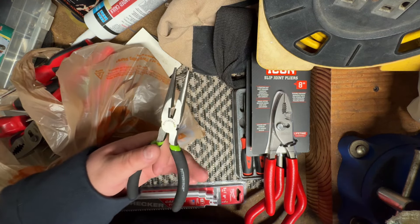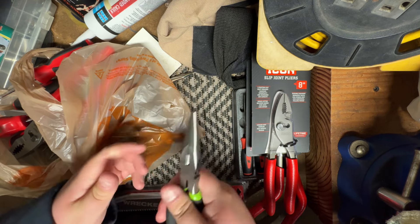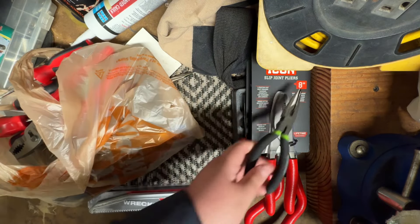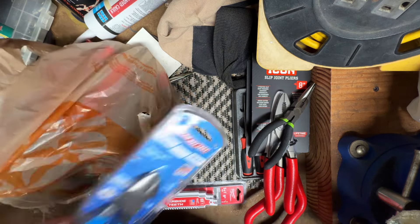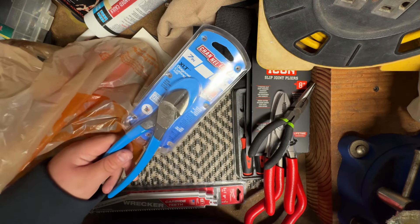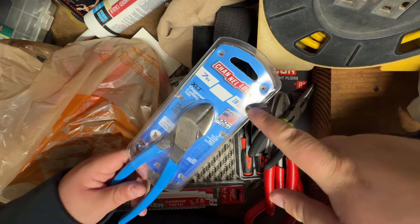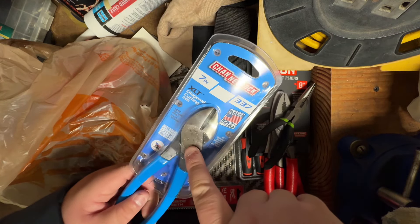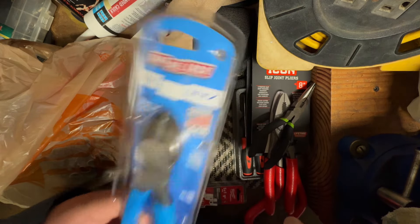We also warrantied some poor Pittsburgh pliers — the needle nose. The handle actually broke off while I was holding on to something, which was kind of ridiculous and kind of hurt. But luckily it was an easy warranty. I went over to Home Depot to warranty these, and funny enough they were trying to tell me no. They said I needed to reach out to the manufacturer, but I proved to them the last pair was a pair of 337s, and the guy said okay, we'll do it this one time.